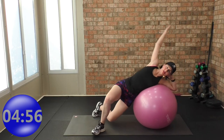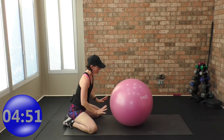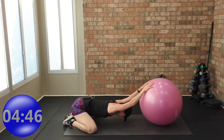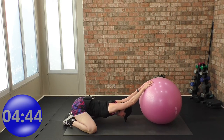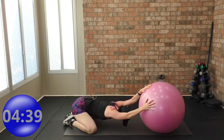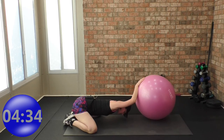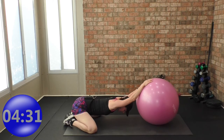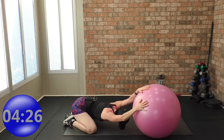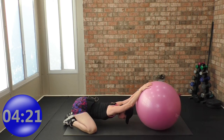Come into child's pose — knees the width of the mat. Roll the ball out and rest your butt on your heels. Do small rolls side to side — very small, you don't want to hurt that shoulder. You can put a bend in your elbows if straight arms is too much. Try coming up higher or lower and try different hand placements. If you don't like the rocking side to side, don't do it.